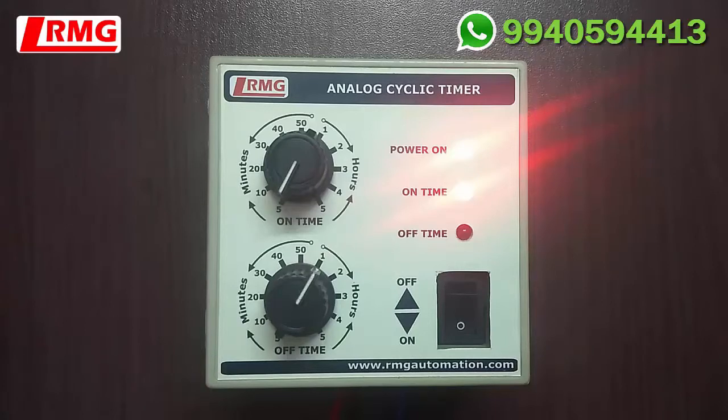This product is very useful for people who are conservative and may find a digital timer difficult to operate. It is also useful in fogger systems, hydroponic systems, and for motor pumps that require a cyclic fashion of operation. Among all timers, this is a very easily accessible and easy-to-use timer. It is also low cost, making it very useful for people who need an economical product. I hope this video has given you a better idea of how to handle this device. Thank you.